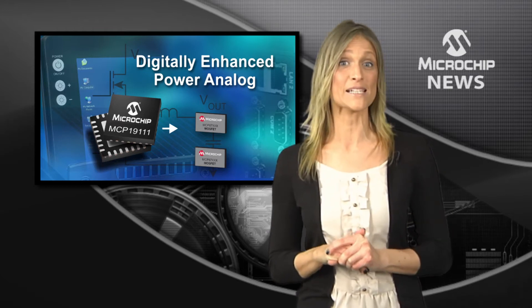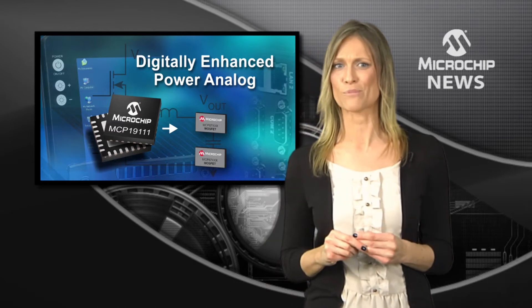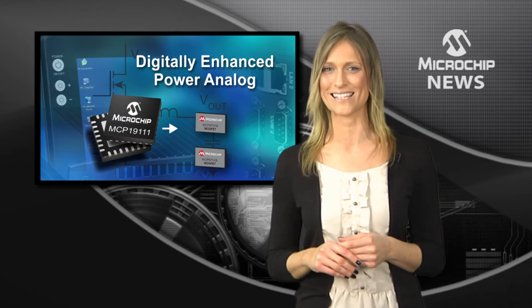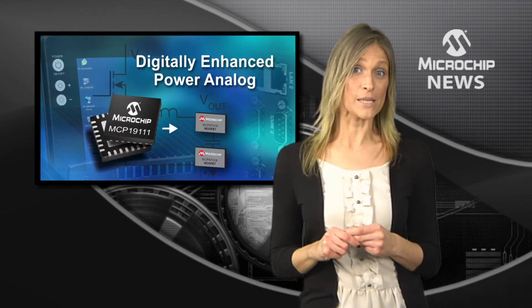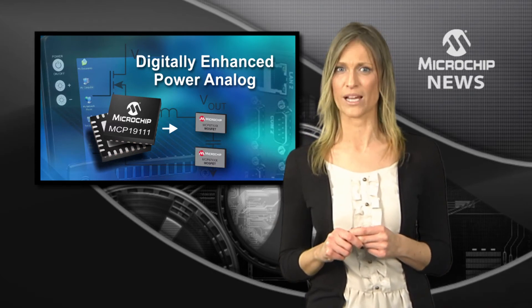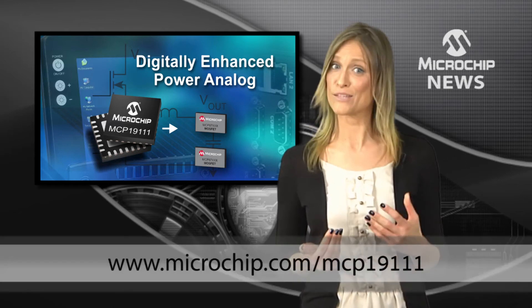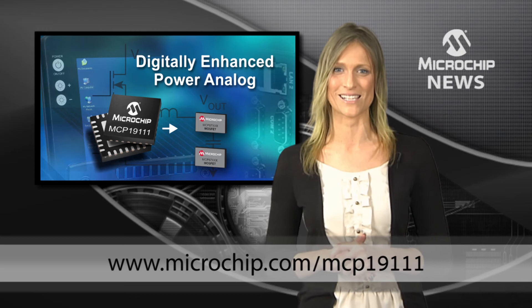And then you can drive Microchip's MCP 87xxx family of high-speed, made-for-SMPS MOSFETs to create your own customizable, high-efficiency designs. Try out the evaluation board for the MCP 19111 controller to see what the combination of the world's first hybrid controller and Microchip's high-speed MOSFETs could do for the efficiency of your power designs.